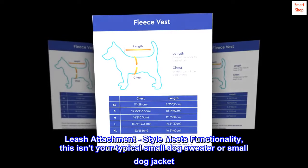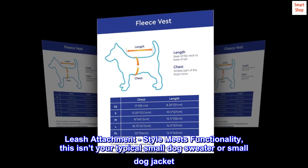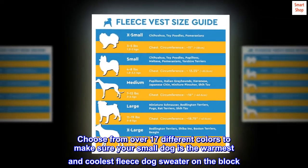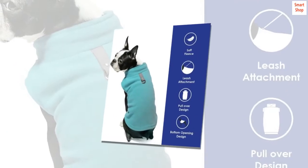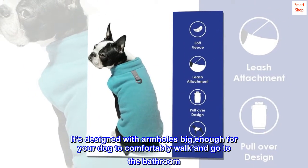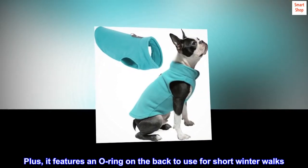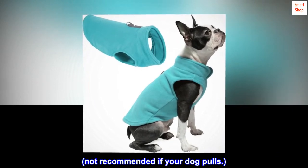Leash attachment — style meets functionality. This isn't your typical small dog sweater or small dog jacket. Choose from over 17 different colors to make sure your small dog is the warmest and coolest fleece dog sweater on the block. It's designed with armholes big enough for your dog to comfortably walk and go to the bathroom. Plus, it features an O-ring on the back to use for short winter walks. Not recommended if your dog pulls.